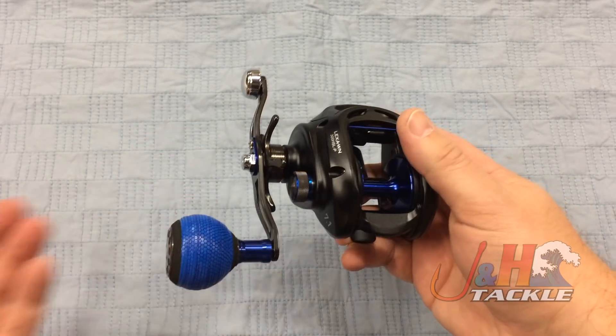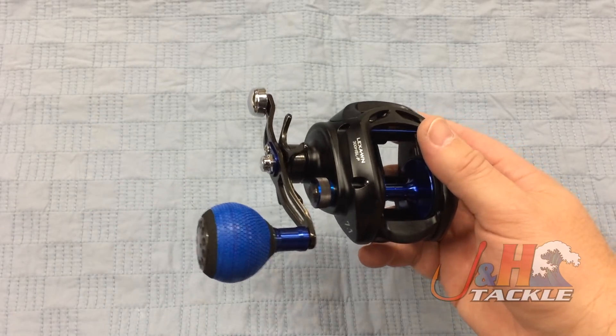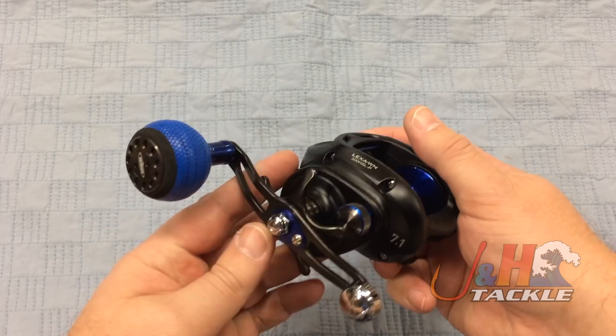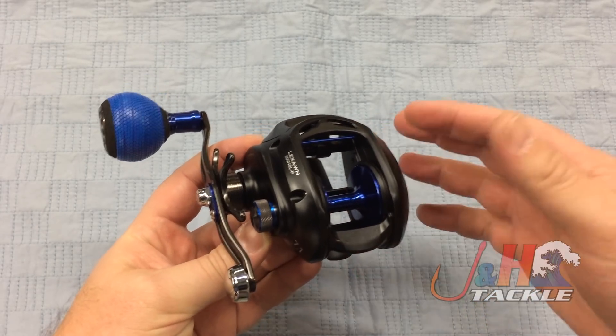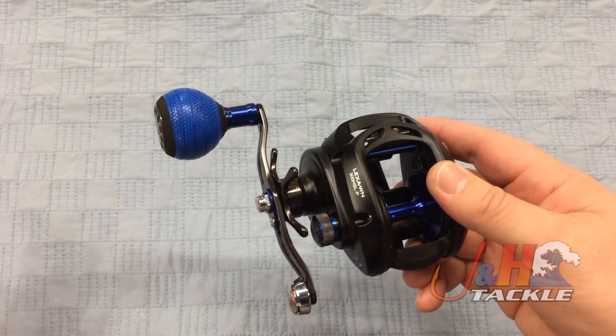You can generally tell when there's blue in the reel it means inshore or saltwater — that's what all the manufacturers tend to do, giving saltwater reels blue accents. The original Lexa came out a couple years ago, and this is basically the same reel with a cosmetic refresh: instead of gray it's black, with blue accents.